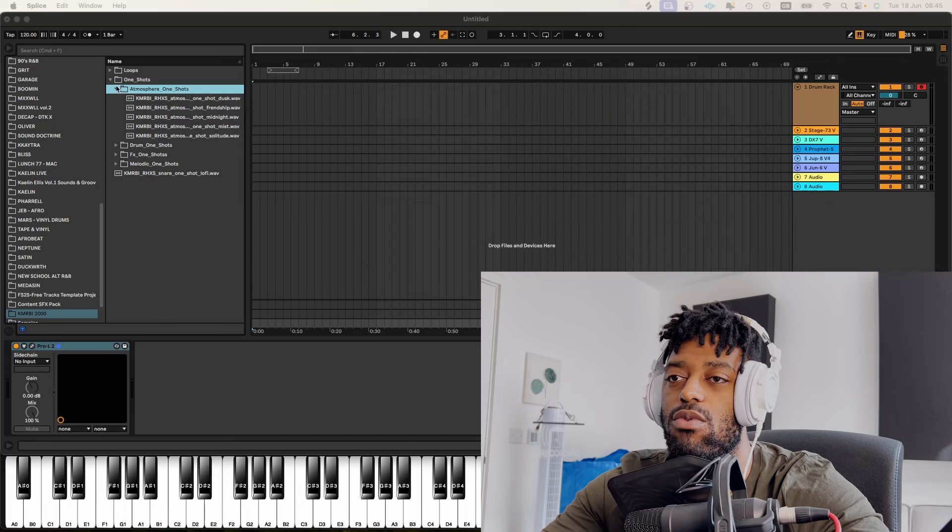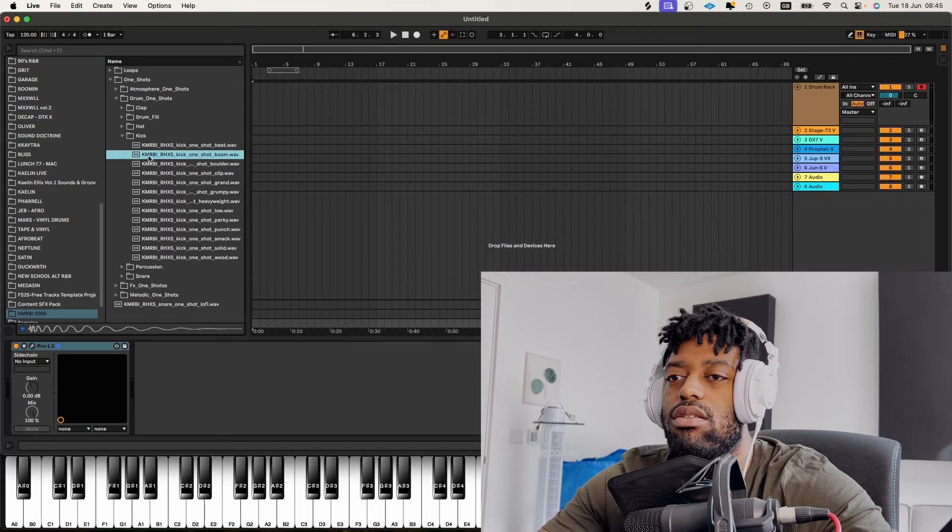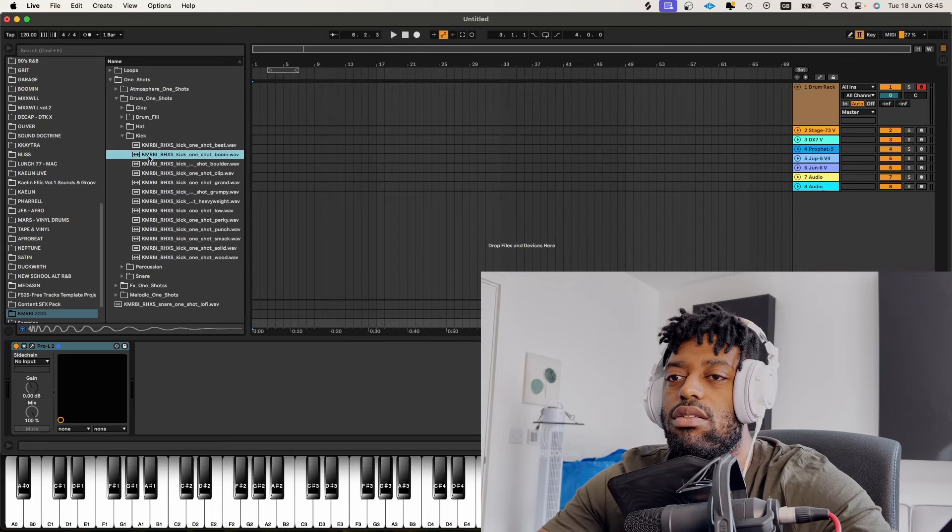Just before we jump into this video, if you've been interested in learning how I make my chords, how I produce my music, my different genres, how I mix, master, and even release my own tracks, and how I've been able to grow an income from that — I show all of that stuff and more inside of Producer Mastery. We've got all of my courses, constantly being updated, community calls, one-to-ones. Consider joining Producer Mastery.